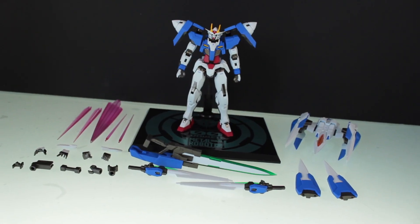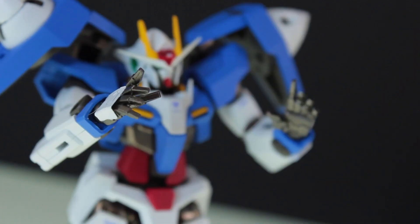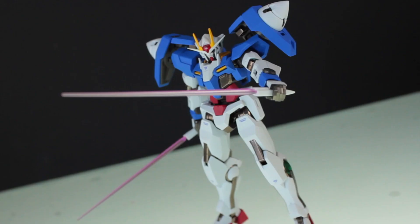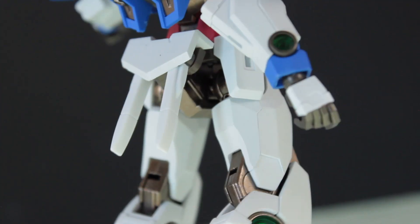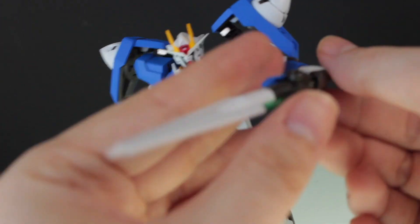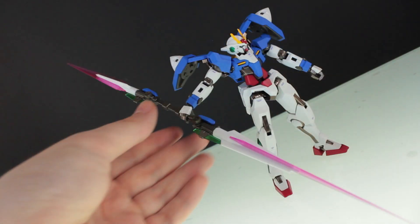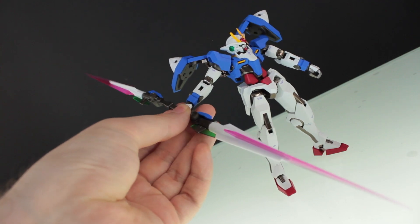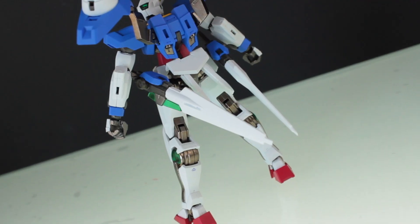Here is the Metal Robot Damashii Gundam 00 Riser with everything that comes in the box. For manipulators we have fists, open hands, and holding hands. Next are the two beam sabers — the beam effects are extremely nice, clear pink with a slight pearlescent effect, and when not in use they can be attached around the back onto the butt pegs. Next up are the two GN Sword 2s, a left and a right, which also come with those awesome clear pink effect parts with the pearlescent finish. These can be attached together end to end using the included joint clip, and they can also be transformed into rifle mode. When not in use these can be attached onto the side skirts.